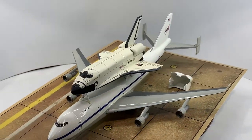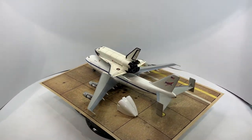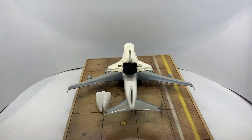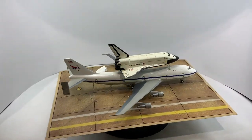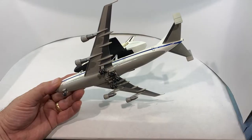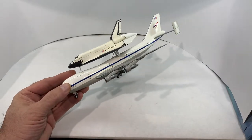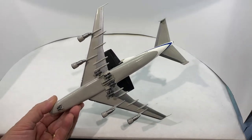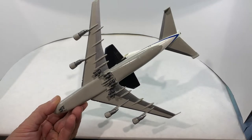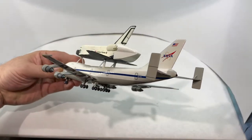The SCA was initially used to facilitate the earliest shuttle test flights, during which the shuttle was carried aloft and released as the SCA went into a shallow dive, and the shuttle flew essentially as a glider back to Edwards Air Force Base on its own. In 1988, following the Challenger tragedy, NASA procured a second 747 from Japan Airlines, which was first used in 1991 to ferry the newly manufactured Endeavour shuttle from Palmdale, California to Kennedy Space Center.